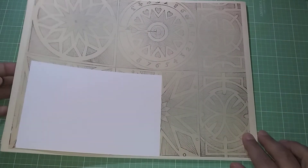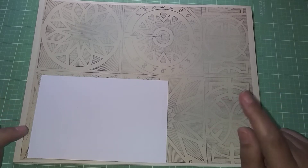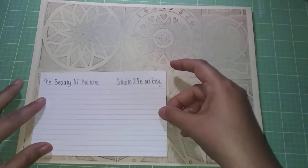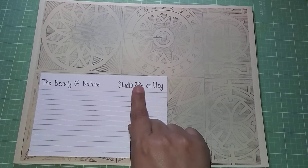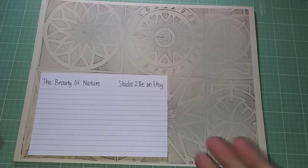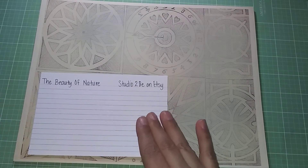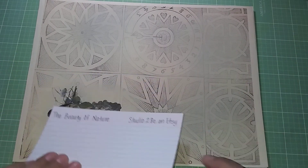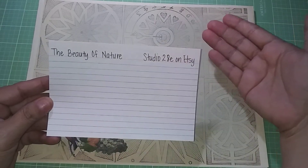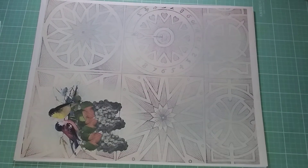Hi guys, welcome to my channel, Done with Creations and More. Today I'm excited to share with you the kit I'll be using for my design team project for Studio 28E for September 2020. The kit is called 'The Beauty of Nature' by Studio 28E on Etsy. Miss Sherry, the owner of Studio 28E, sent it over to me. I wrote the name on an index card, and I'll show you that after I show you the kit.